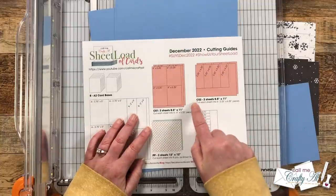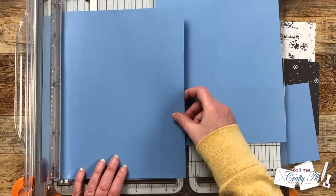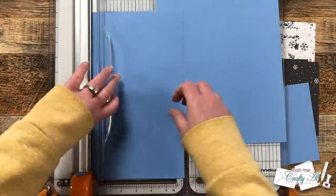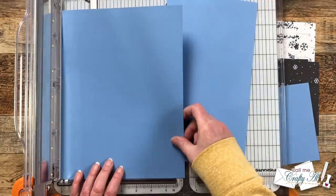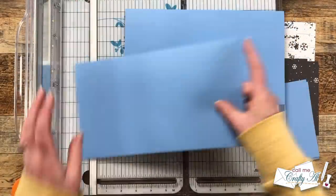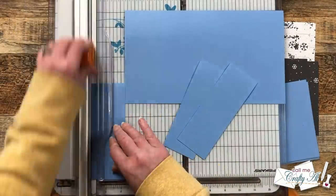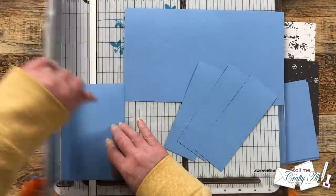I chose the same powder blue for CS2 and we'll be cutting each sheet into four pieces that are two and a quarter by six and a quarter inches. To do this I'm going to cut each piece down to six and a quarter by 11 inches, and then once again I need to rotate those pieces and I will make cuts at two and a quarter inches until I have eight total.